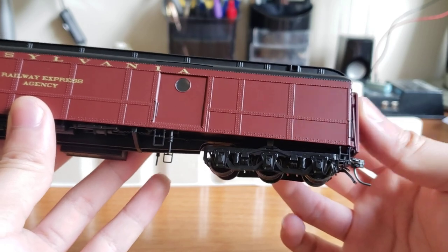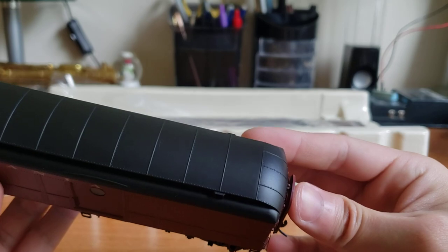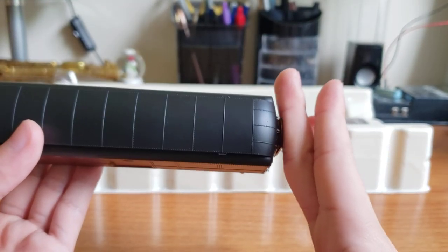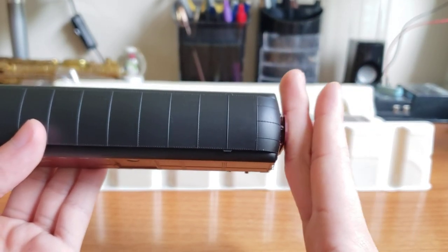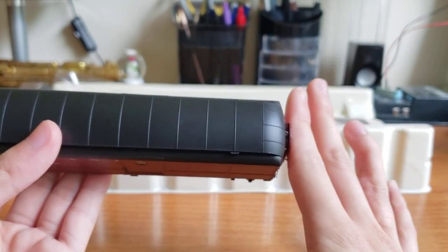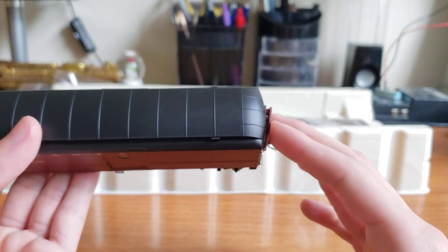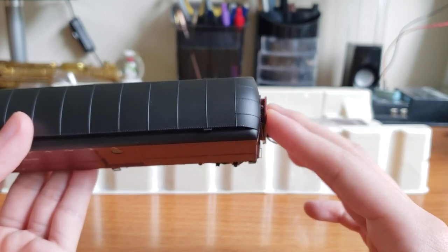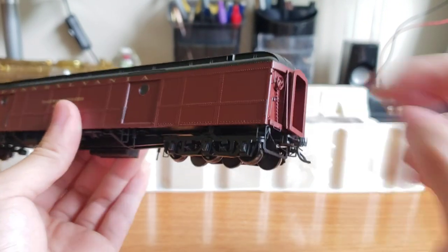The diaphragms actually do operate — that's really cool. These look much more like Branchline diaphragms in the sense that they don't actually go in and out. They only go left and right. The in-and-out action is the more important part because it actually helps the diaphragms touch between cars. This left-and-right motion is cool, but it's technically non-operating, which is kind of unfortunate. They definitely could be better.